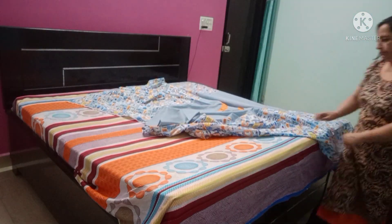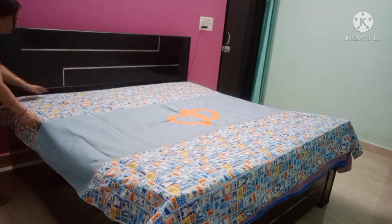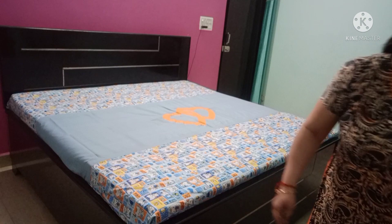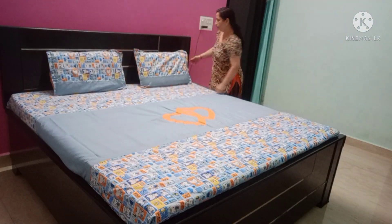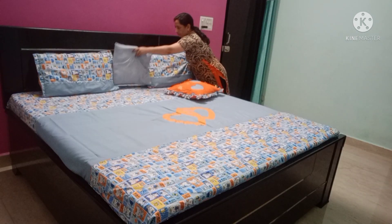My bed sheet is ready! Please tell me in the comments section. I will show you how my bed sheet looks. I have also made a cushion cover. I have an orange shirt piece — I cut a cushion cover from it, and the printed fabric adds a little detail.